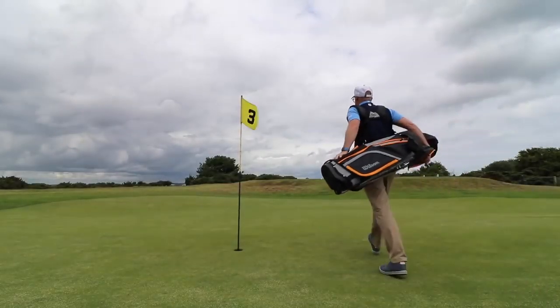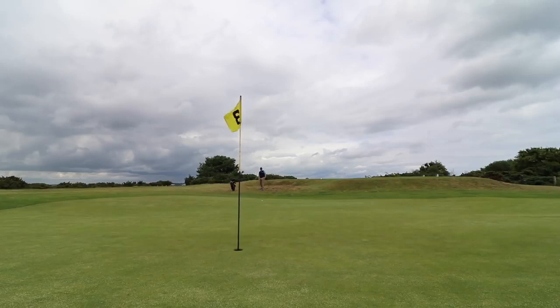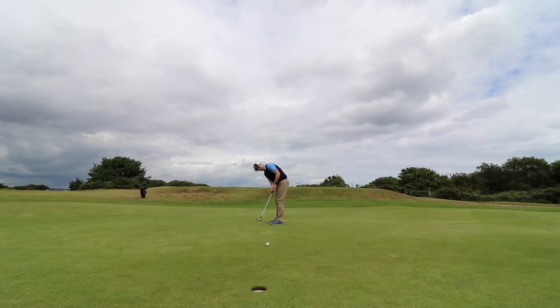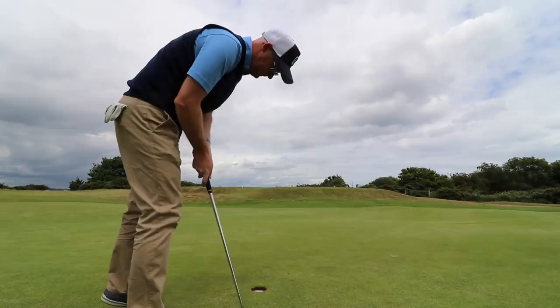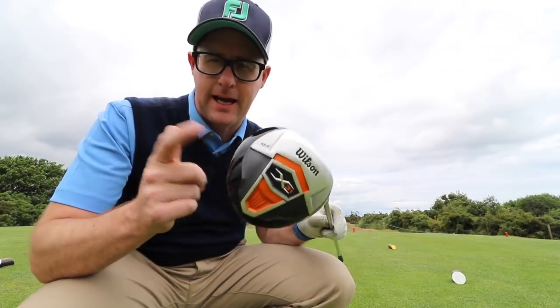Depending on the bounces, could have another putt for birdie. The lesser-skilled comment can be argued, because it's the desire to want to play golf that overrides everything — the desire to get out here on a nice evening like this and play. If you've got budget and want better, that's fine, but clubs should never stop you playing. Disappointing drop shot — not sure I can blame the clubs there though.